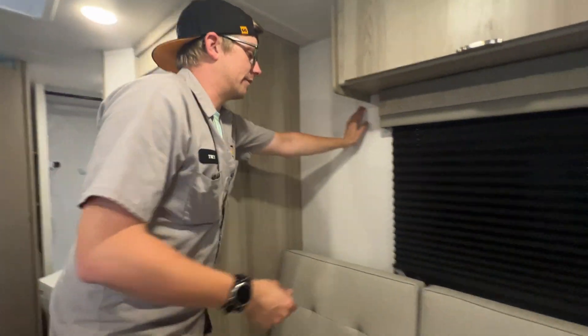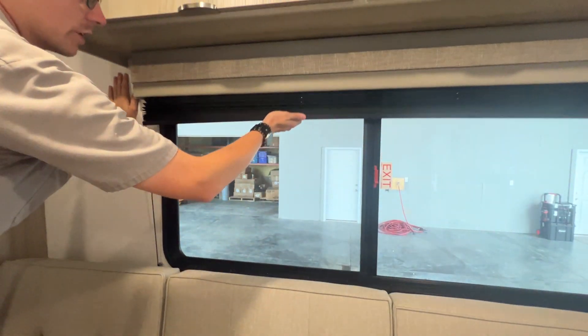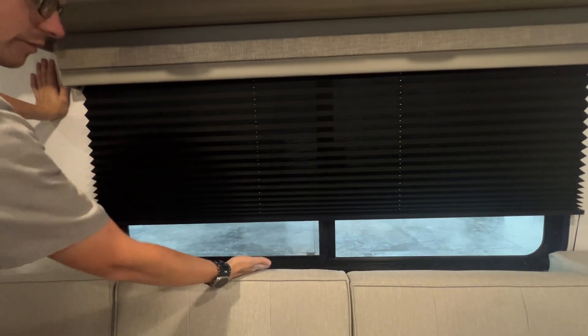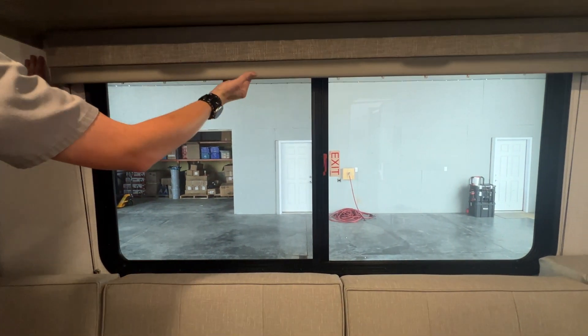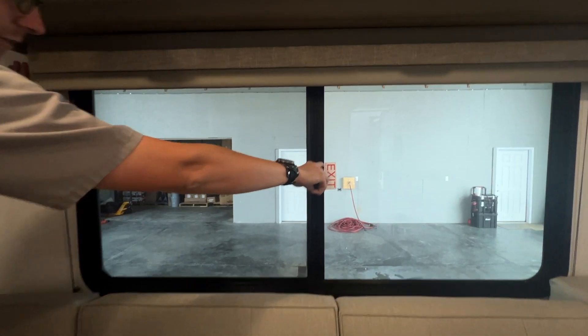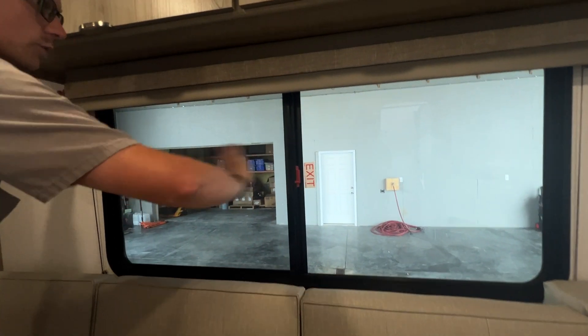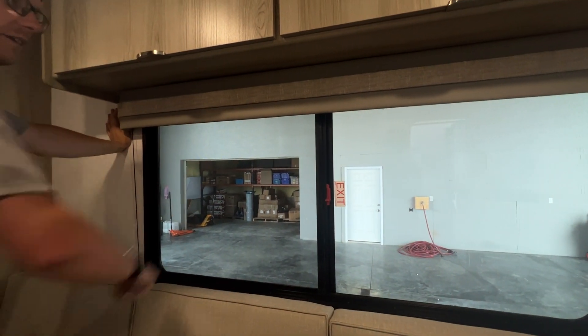All of the windows have these manual shades you can lift up or leave down in any orientation. You do have a fire escape window — you're going to lift down on this red tab and these windows will slide all the way out, so you can get out in case of emergency.